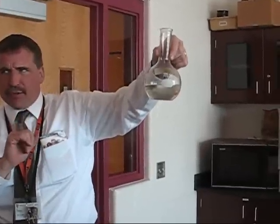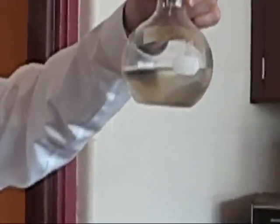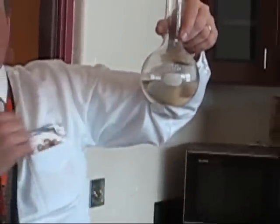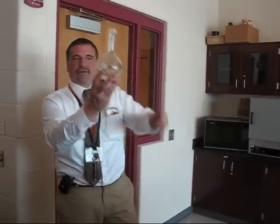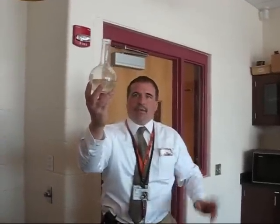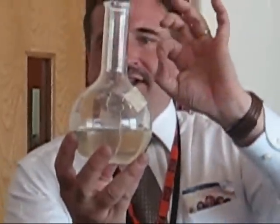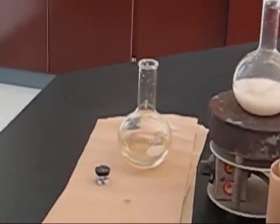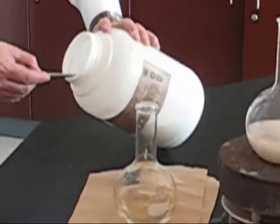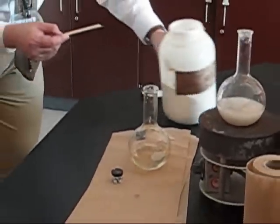Any small disturbance will make all that extra stuff that shouldn't be dissolved at this temperature — and it's room temperature — crystallize out. So how do we set off the crystallization? If you shook it... I want to put a seed crystal in. It only takes like one little crystal — here's the solid that I used to dissolve it. I'll probably put more than I need to get in there.